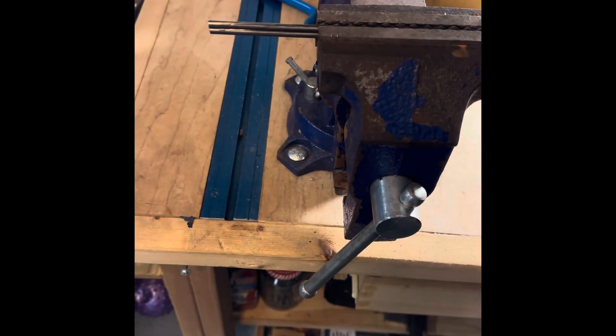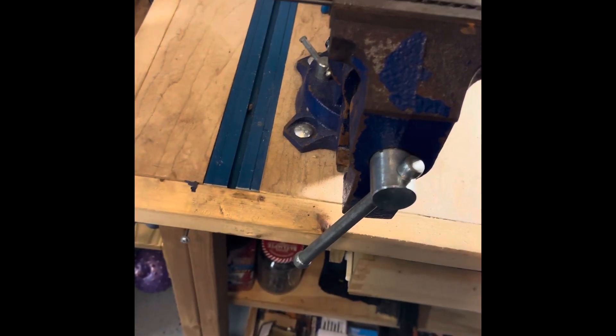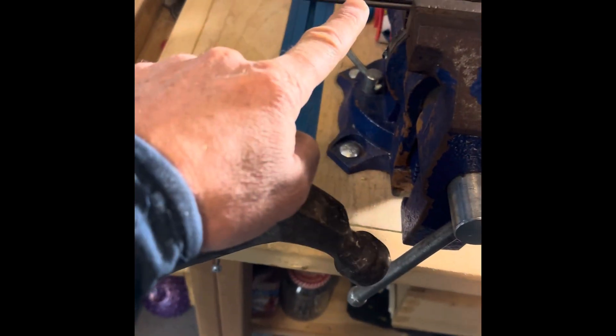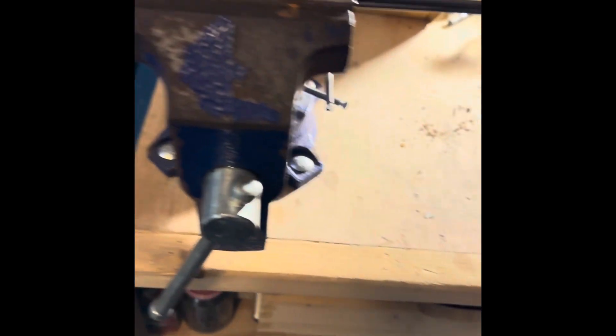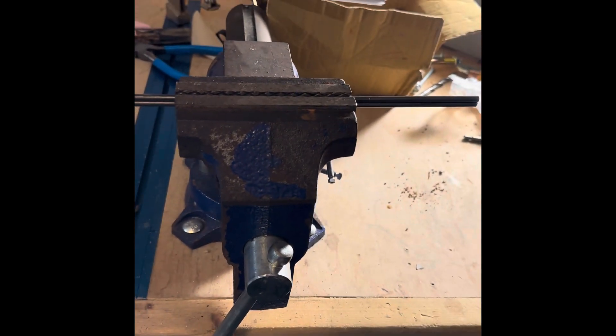Excuse the mess, but you can see I just have this lined up in my vice. I'm going to take the hammer and just beat this and bend it at a 90 degree angle, and then same thing on the other side — I'm going to readjust slightly and then bend this. Should take a minute.